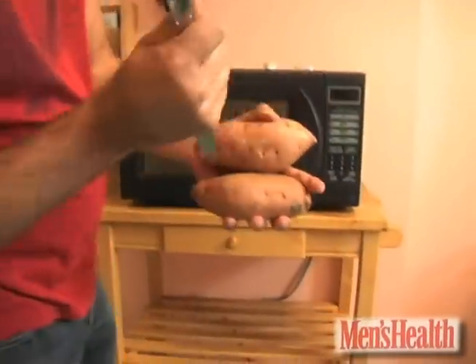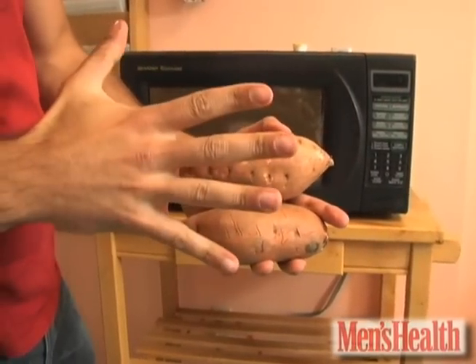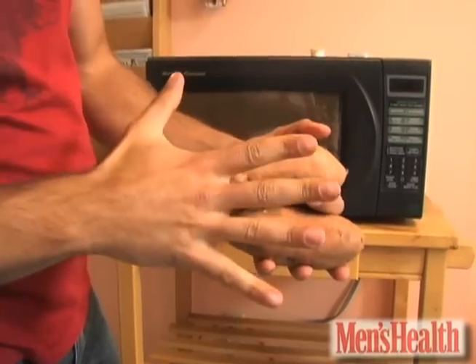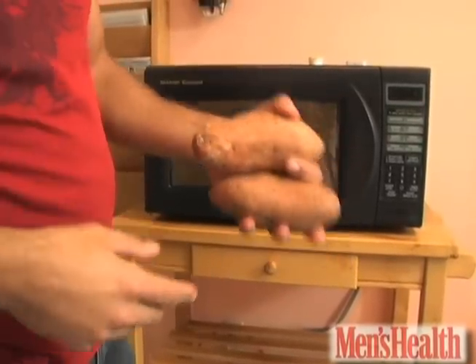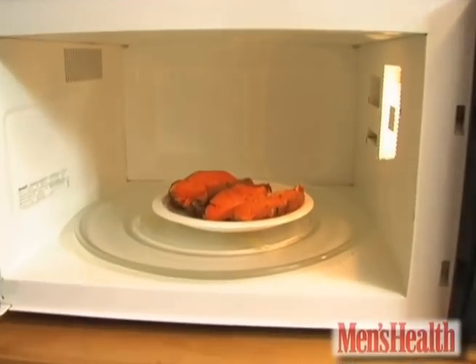You can cook them in your office's microwave, virtually no prep. All you do: grab a knife, stab them all over, whole way around. Put them in the microwave, five minutes on high. Flip them over, five more minutes on high. When you're finished, you will have a bright, beautiful orange lunch.